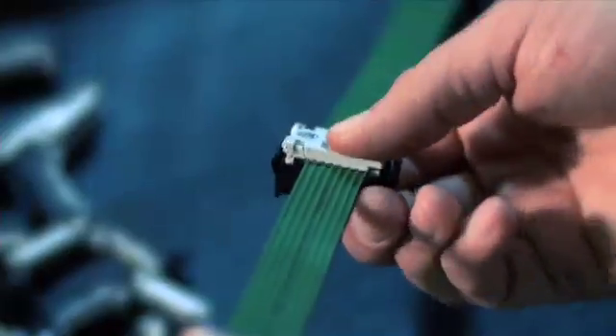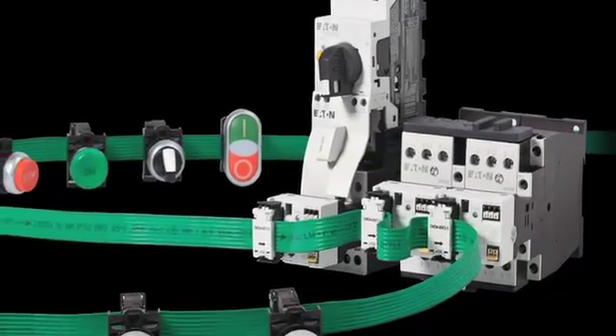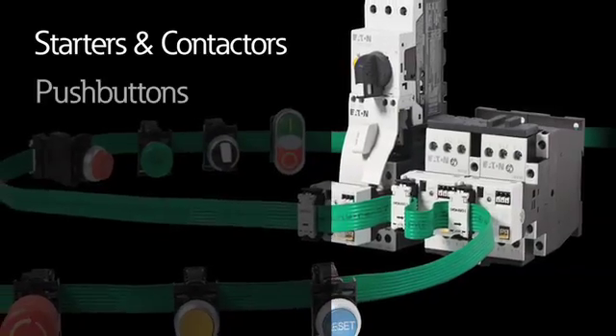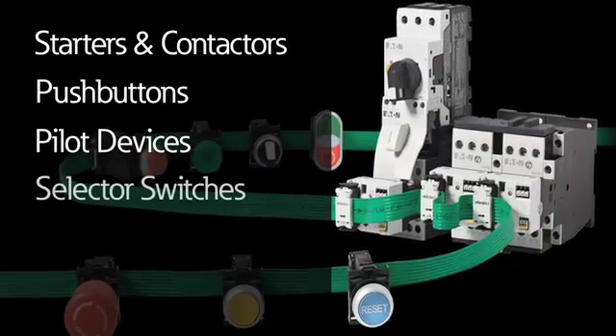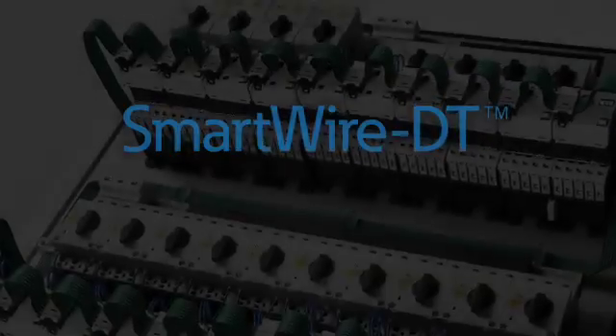Simply add a connector, crimp it in place, and connect it to a broad range of control components including starters and contactors, push buttons, pilot devices, selector switches, relays, and I/O modules.